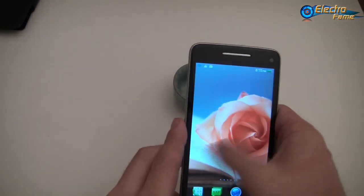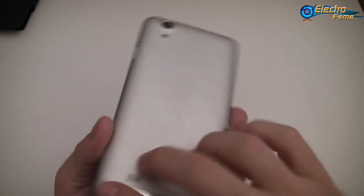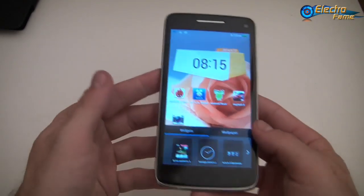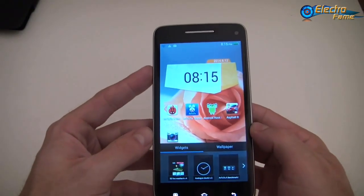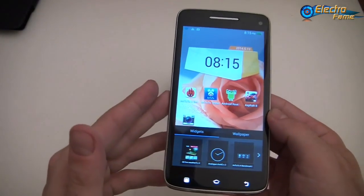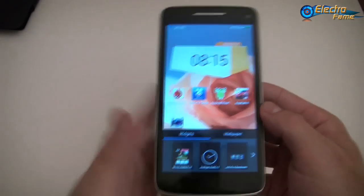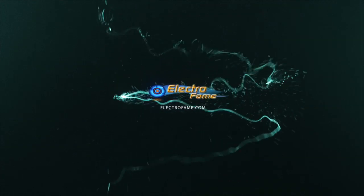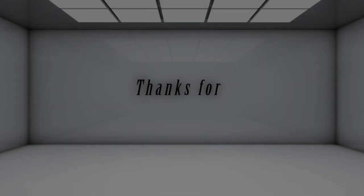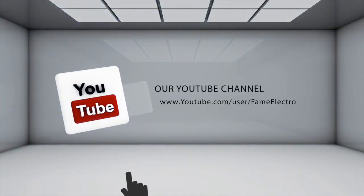This is what you get for a clone of the Lenovo S960. If you really like it, you can visit our website to buy it at www.electroframe.com. Feel free to leave a comment below — I hope you enjoy it and see you later for the next one.